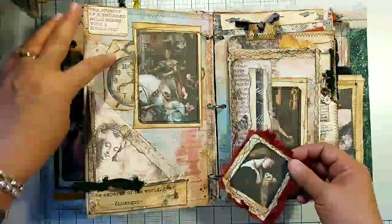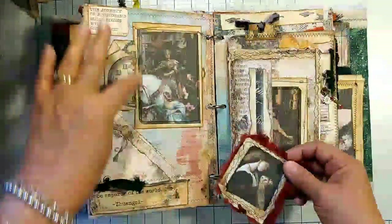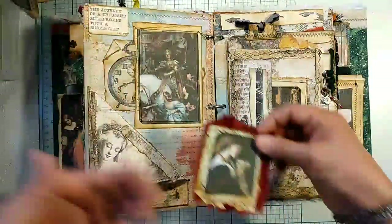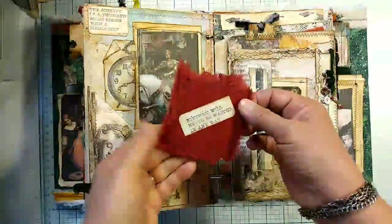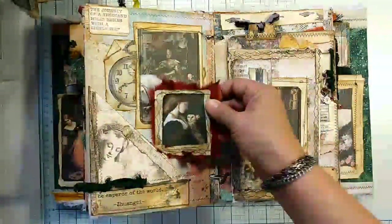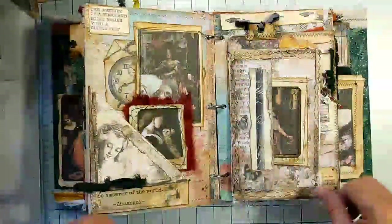This is just a stamped image from Red Lead Paperworks of a clock, and I just tucked it in to remind the viewer of the sense of time and time passing. Maybe life is short — thinking about what will happen on his journey. Who knows? That's just another little image.